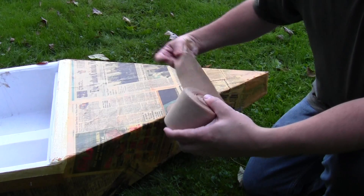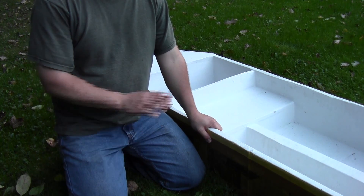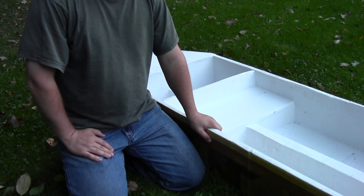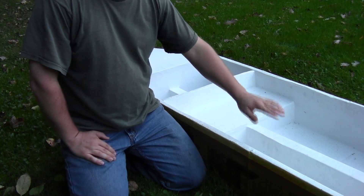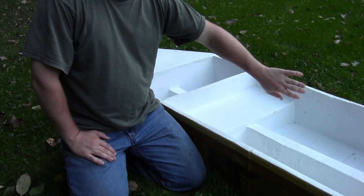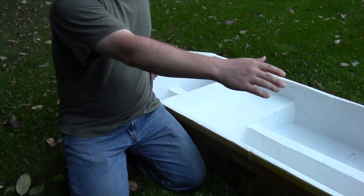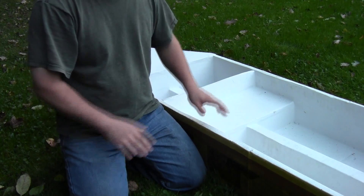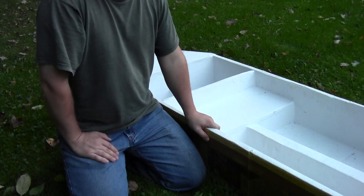Once I had that outer hull complete from the single sheet of cardboard, I had to make it sturdy. I did that by laminating more and more sheets of cardboard on the sides and the bottom. The pieces weren't always large — just as big as I could get — and I made sure they were wedged in tightly with the other sheets fitting snugly against them.